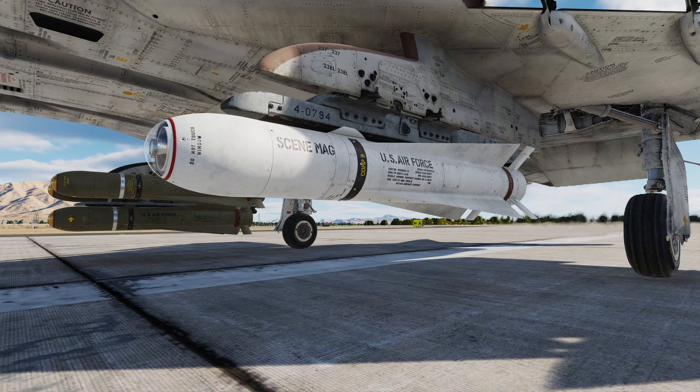The G variant has a 675 pound warhead, both wide and narrow field of view, and is infrared guided with an optimization done for larger targets. It's better for hitting buildings and ships.